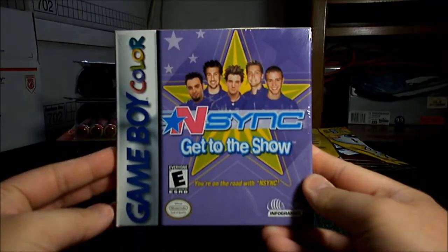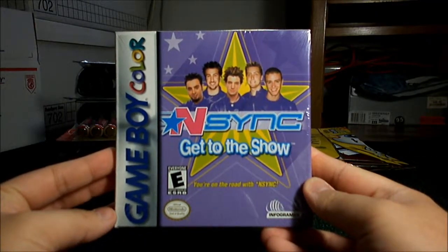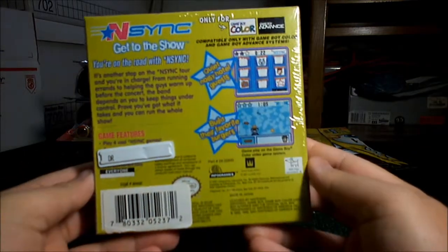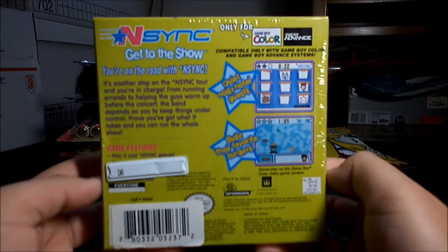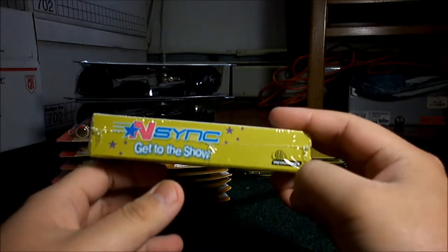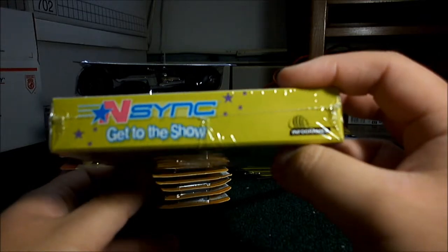Hey again YouTube. I have another unboxing video and this is NSYNC Get to the Show for the Game Boy Color. Similar to the other unboxing videos I've done, I'm mostly concerned with the packaging of this game, not so much the game itself. I'm not an NSYNC fan, I don't really care.